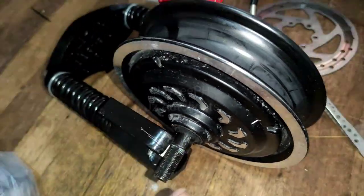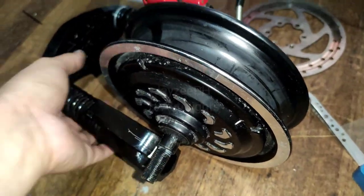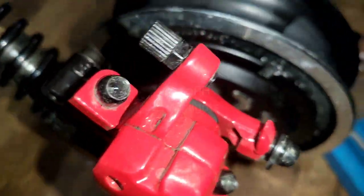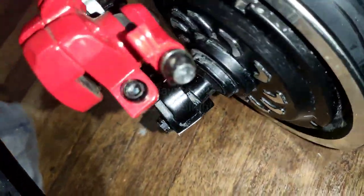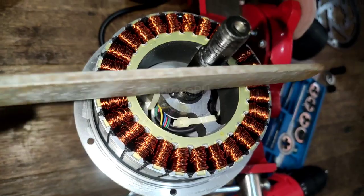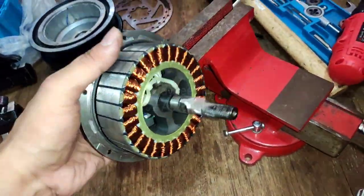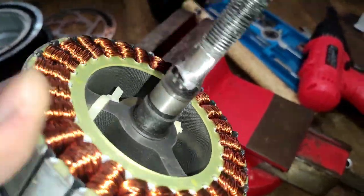So we're going to grind both of the sides so that the fork will go in. Let's remove the stator first and grind it. I've ground it and this is how it will look like when you're done.